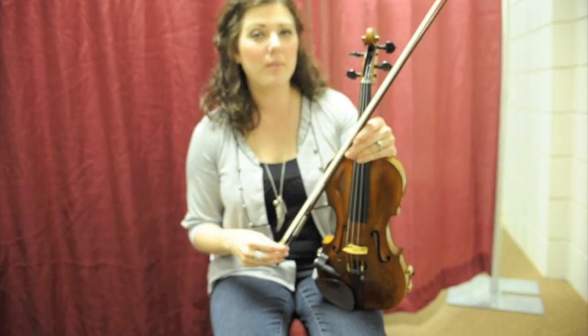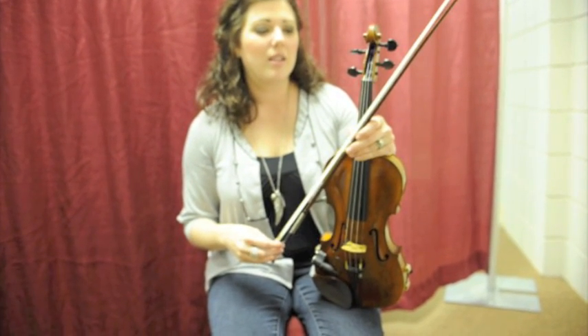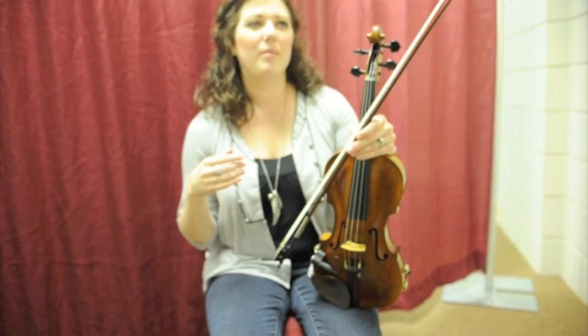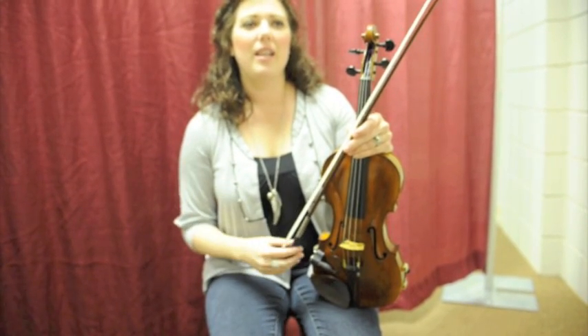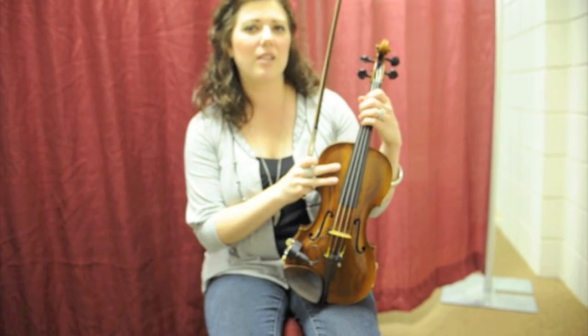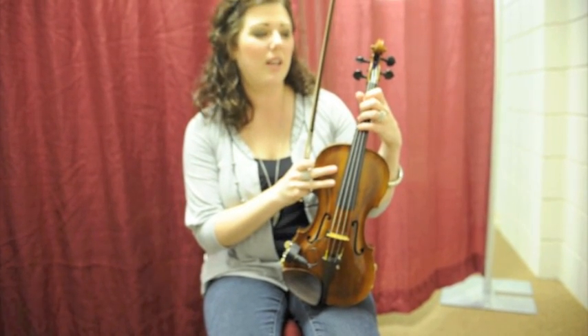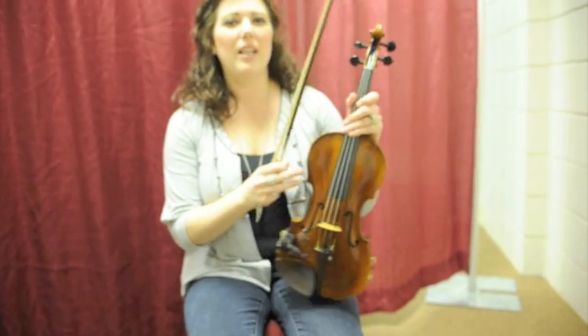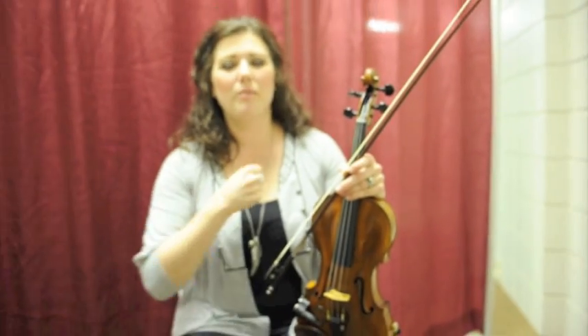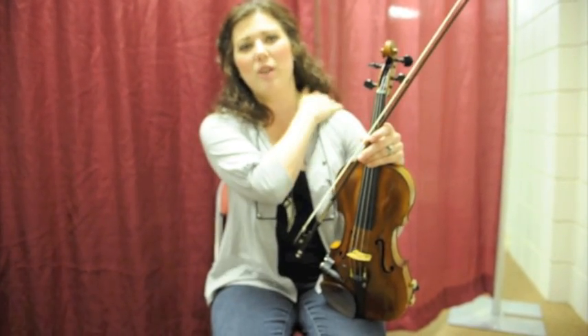First, what's really important is to be extremely diligent in how you position your hands and just really watch how you do it so that you don't hurt yourself over time. You can get into some bad habits that will end up giving you tendinitis in your elbow, or a pinched nerve in your shoulder, just from playing wrong for the first five years.